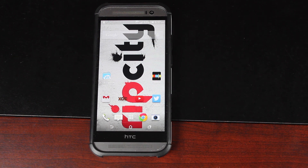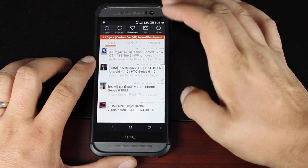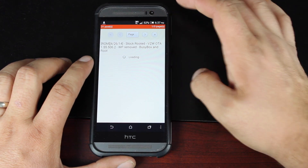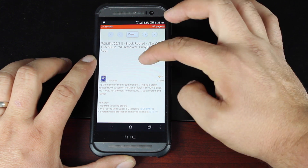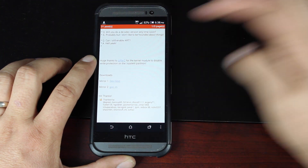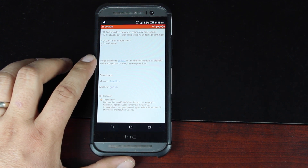I have another video on that — I'll make sure to include a link to that in the description. First of all, you'll just want to head to the XDA thread. I'll include the link in the description to Skrosler's thread. Scroll down and download the file. I would choose the dev host because it's much faster than GUIM.